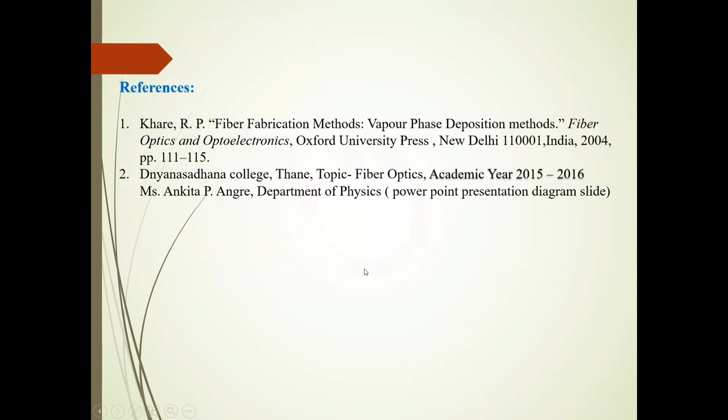This reference I used for the preparation of this presentation. Thank you.